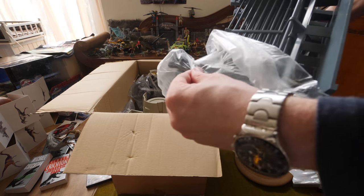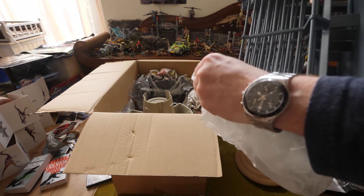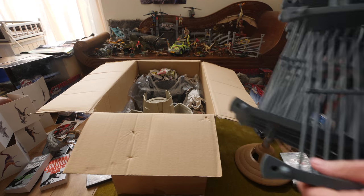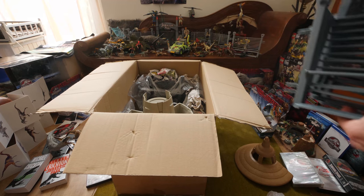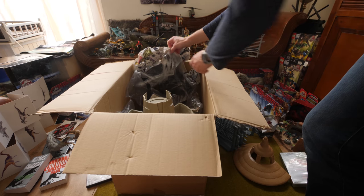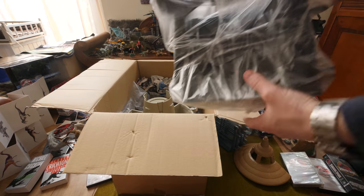I bought this second hand. There are a lot of things in this box so I'm really excited to show you guys. I want to start off this unboxing video, and I will also include Jurassic World Fallen Kingdom Mattel products later on in this video.